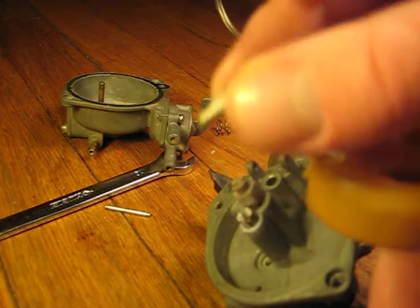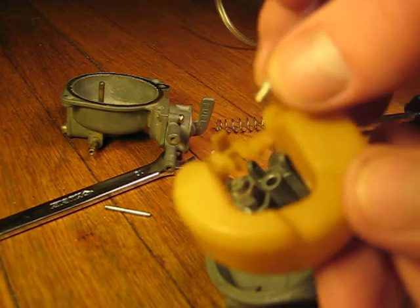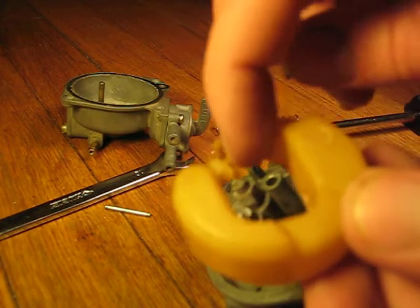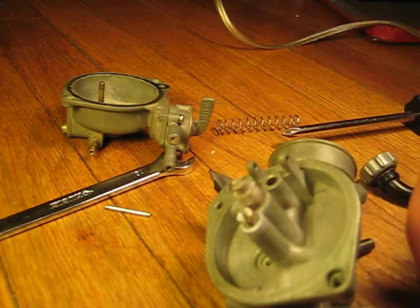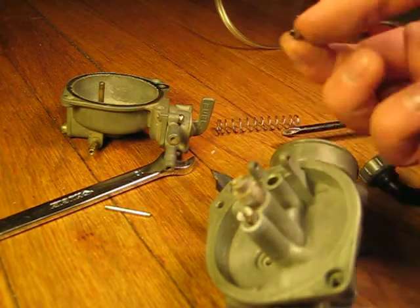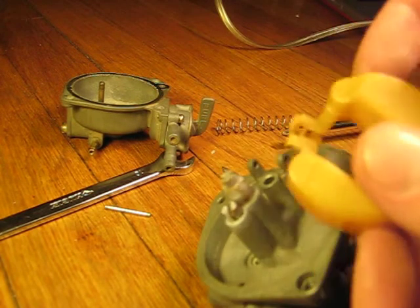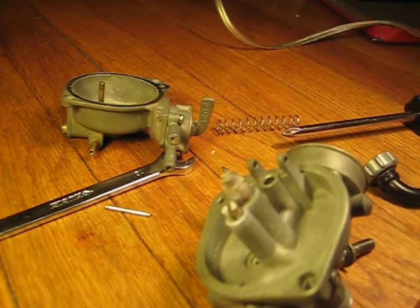There's a little notch on the end — just make sure that this notch is going into something that looks like it would take a notch. So you put it in there. This little needle thing goes through this hole, and basically when this float falls down too far from the fuel level being too low, it lets more fuel in. It's pretty basic.